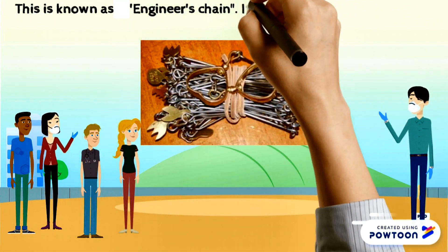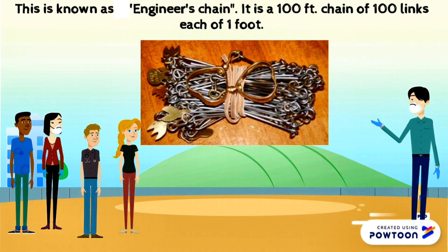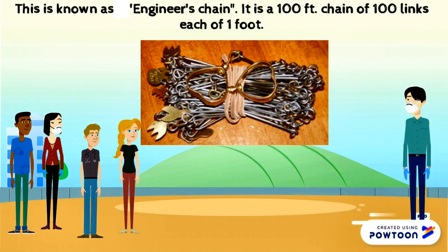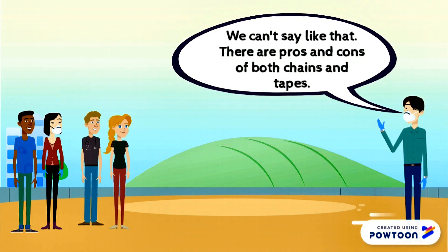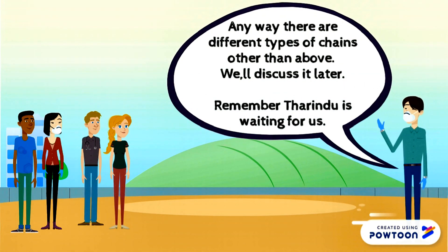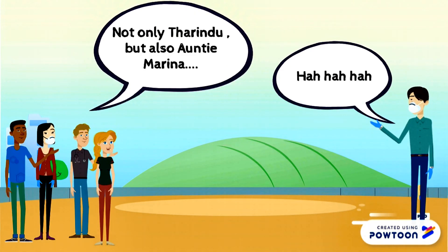This is known as the engineer's chain. It is a 100-foot chain of 100 links each of 1 foot. There are pros and cons of both chains and tapes. There are different types of chains other than the above — we will discuss it later. Remember, Tarindu is waiting for us. Not only Tarindu but also Aunty Marina.